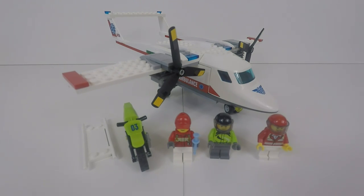Hey folks, welcome to this review of the LEGO Ambulance Plane set 60116, released in 2016. It comes with 183 pieces and 3 minifigures — you've got the ambulance plane, the motorcycle, and a little stretcher as well as the extras.